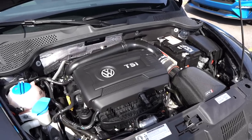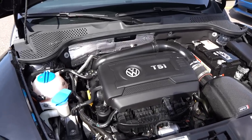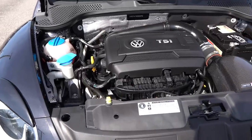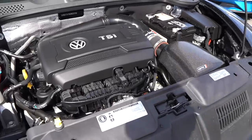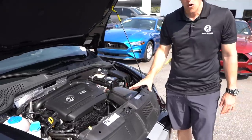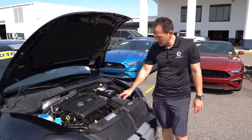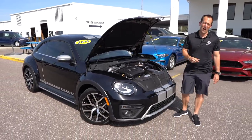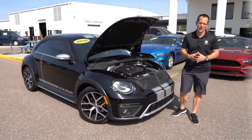Weight of the Beetle Dune is 3,087 pounds. And like I was saying, this first came about in 2016. Looking underneath the hood, it's very interesting to see that it's mostly stock appearance-wise besides the carbon fiber air box. Let's go ahead and fire up this Beetle Dune and see what it sounds like.